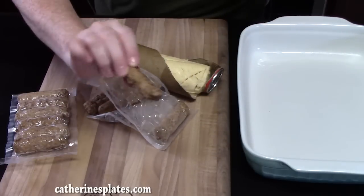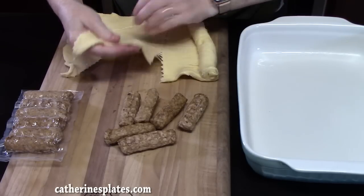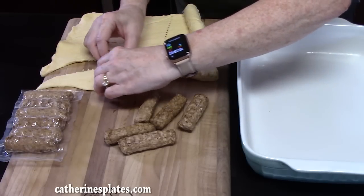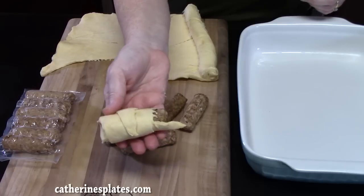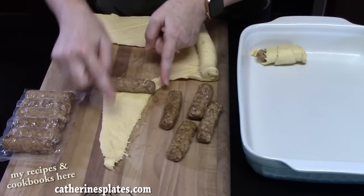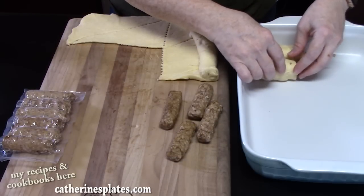These smell so good. You don't have to heat these up before we use them — they're going to heat up in the oven. Take your crescent roll dough triangle and place your sausage right on the long edge of the triangle, then roll it up to the tip. Place it in our baking dish. Place your sausage link right on the big edge of the triangle, roll it to the tip, and then place it tip side up in your baking dish. Put them all together.